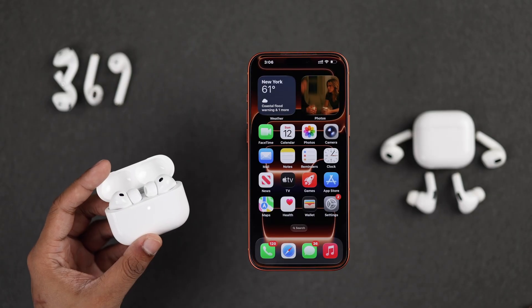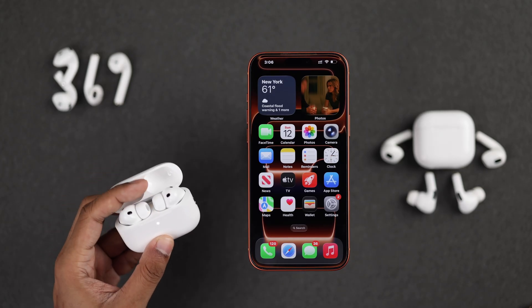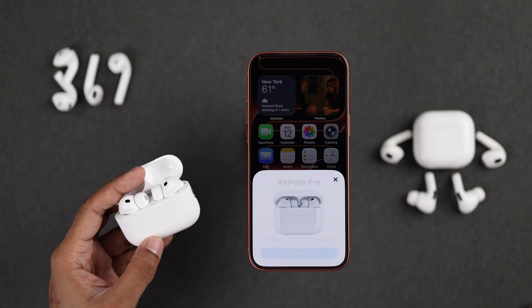If the pop-up doesn't appear, then if it's the newer AirPods with no buttons, just close the lid, reopen it, and quickly double-tap below the LED.